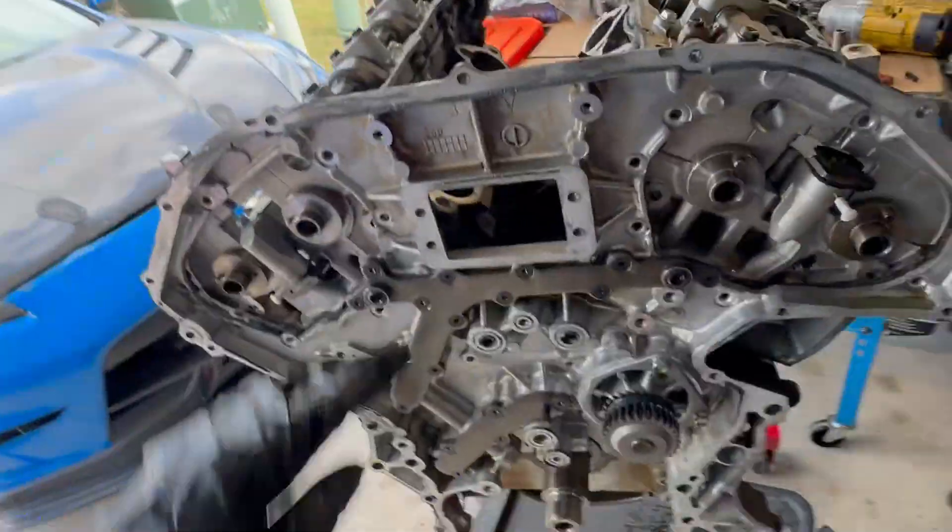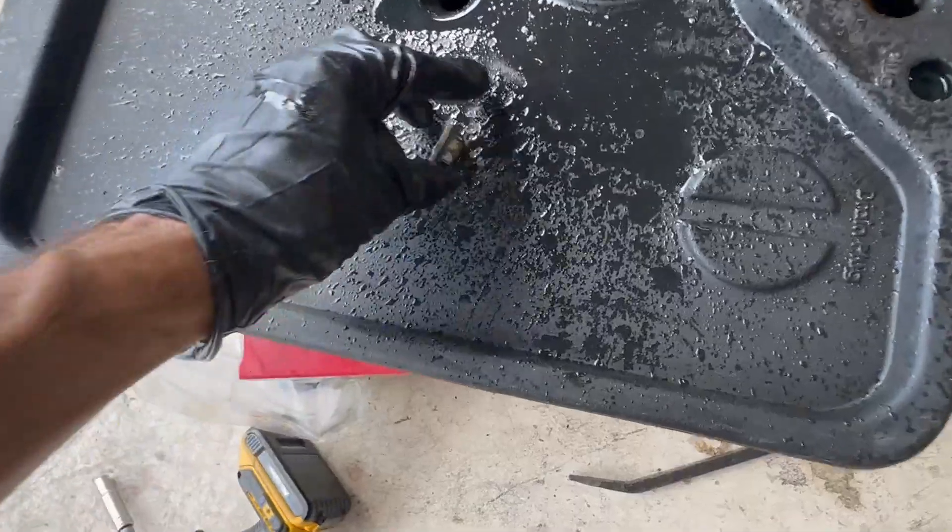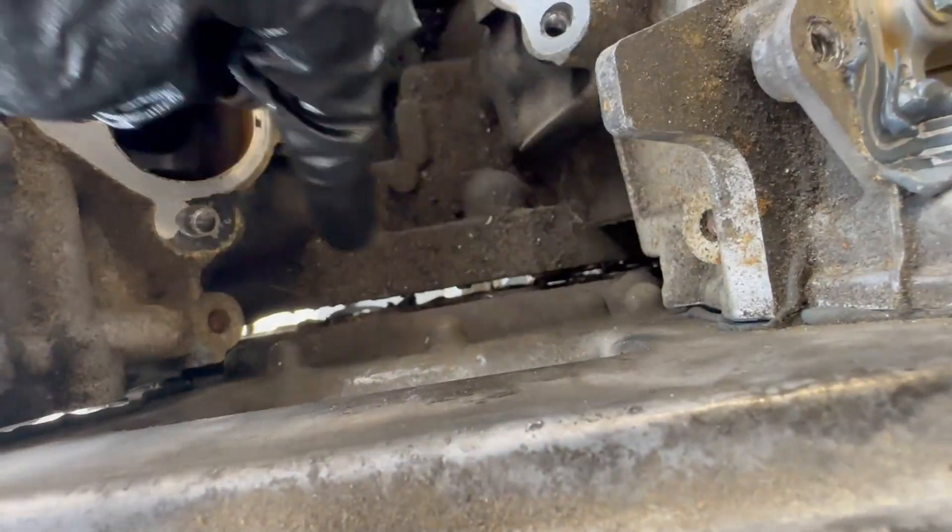Upon breaking this rear cover loose, I found a nut that just popped out. I wonder how long this had been sitting there just rattling around — it was definitely hanging out somewhere in here. That's just comedy.